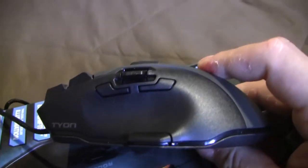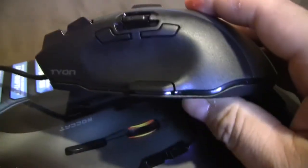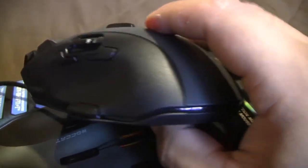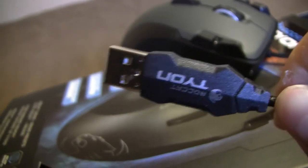It has a cool Roccat logo there. On this side there are two side buttons and the analog stick for your thumb, and of course the Easy Shift button — feels really good. There's a light strip that goes all the way around the mouse to the front. And of course the braided cable, with 'Roccat Tyon' written on it — upside down, but right side up when you connect it, I think.